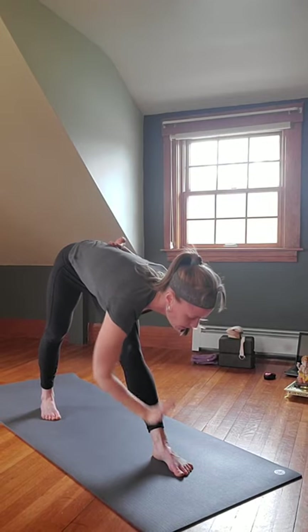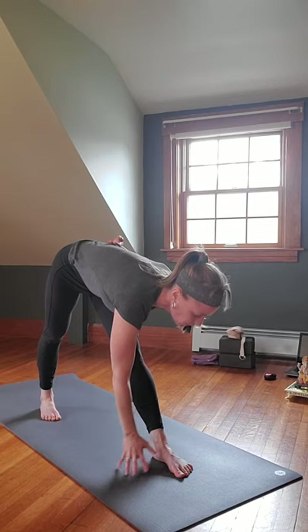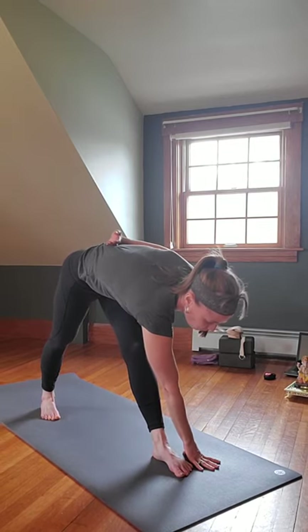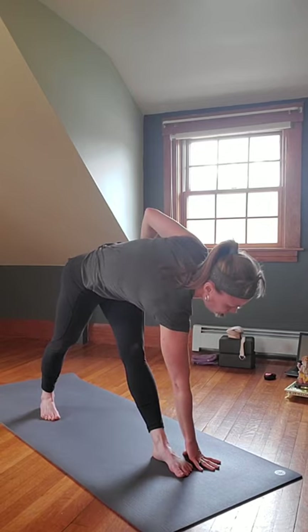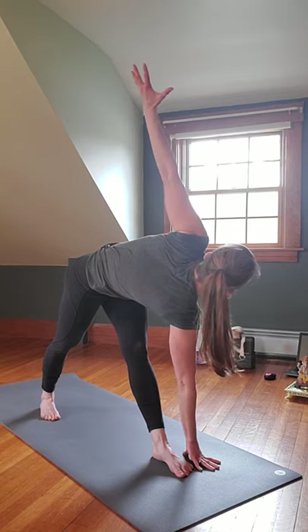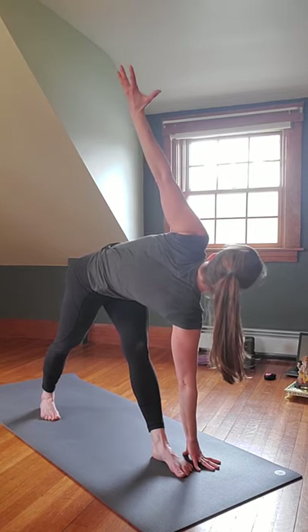Take that left hand to the inside of the right foot, on the foot, on a block, or to the outside. Shift your left hip forward just a little, push your right hip up and back behind you, lengthen through the spine. Bring that right arm up — Parivrtta Trikonasana, Revolved Triangle.